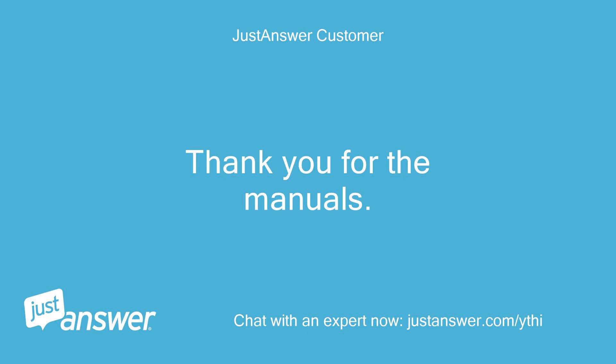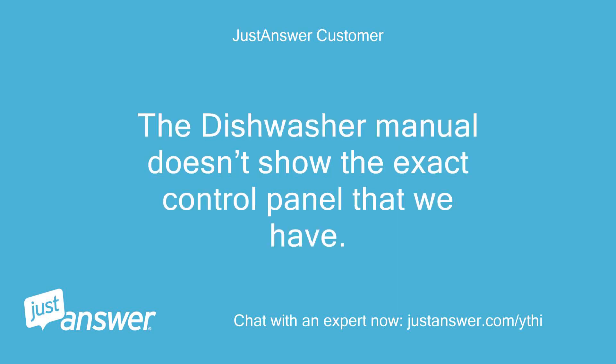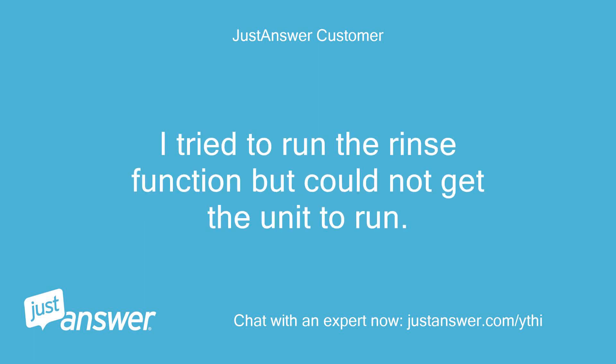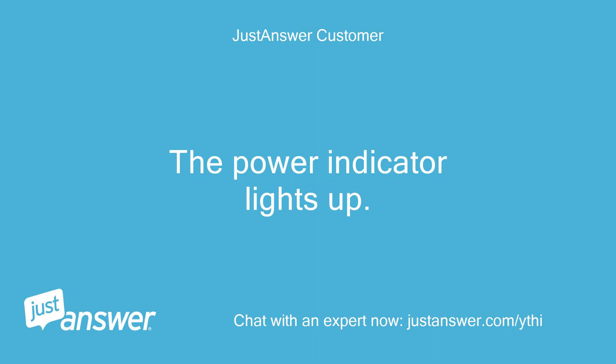Thank you for the manuals. The dishwasher manual doesn't show the exact control panel that we have. Please refer to the pictures I sent previously. I tried to run the rinse function but could not get the unit to run. The power indicator lights up, but that's it.